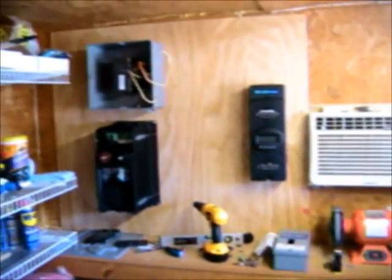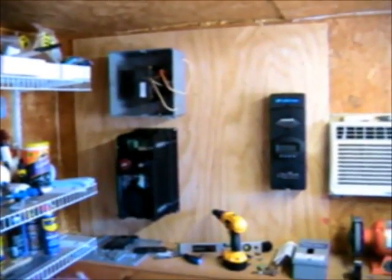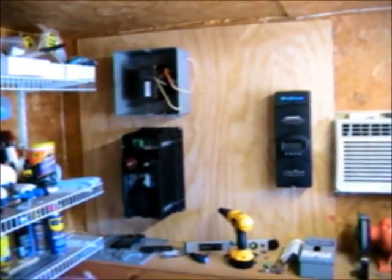My idea is to pull several circuits off of my main box inside and power them in an off-grid fashion for this grid-interactive Outback unit. I'll keep you posted as we move along on the project.